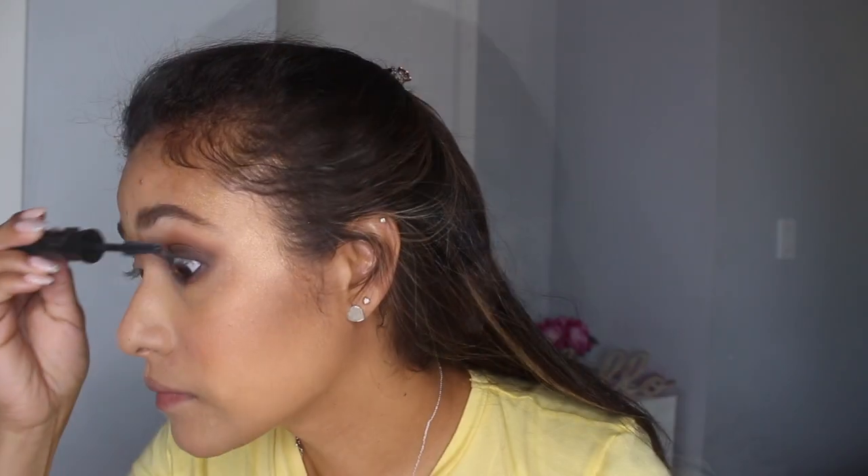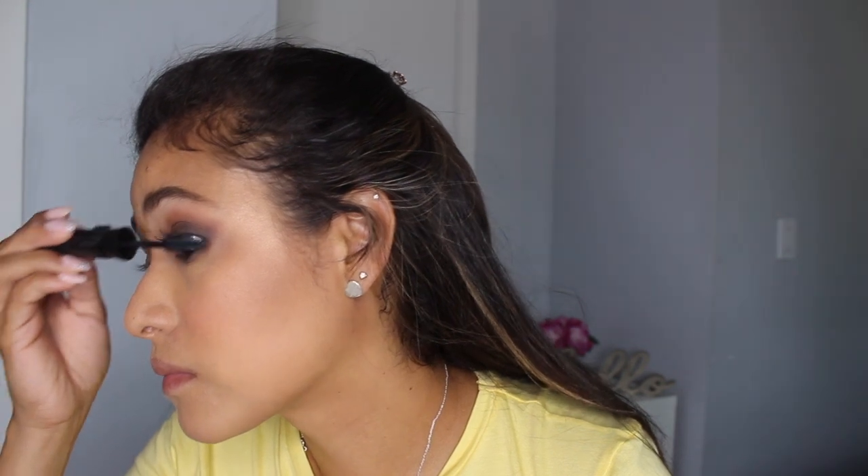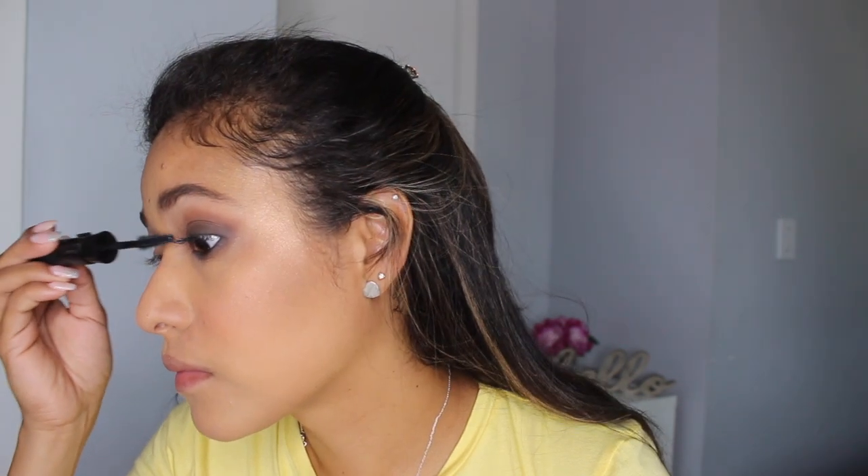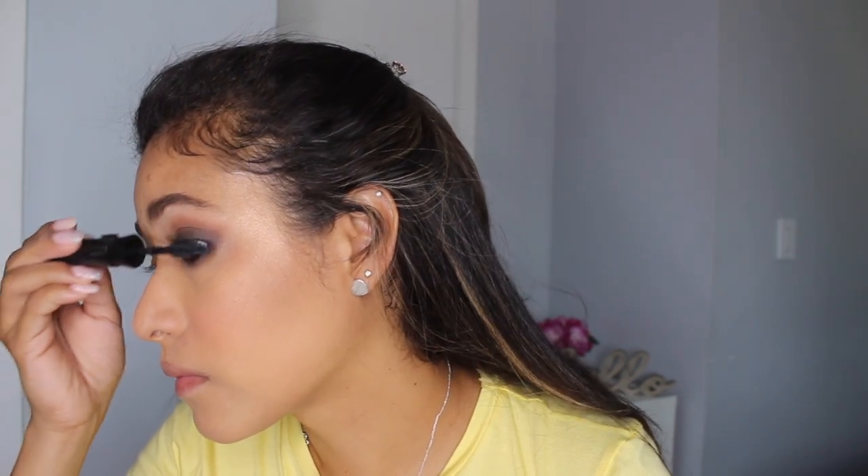I'm happy with this. I'm doing two coats of mascara, top and bottom lash line, and that's it you guys. This is my simple 5-minute smoky eye — I hope you guys enjoyed! This is my final look. Please give it a thumbs up and subscribe if you haven't already.